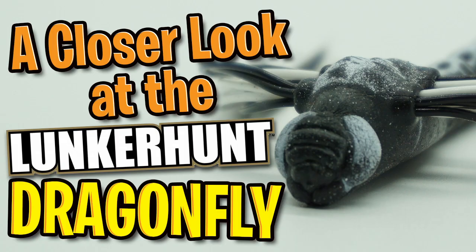Welcome back to the channel. Welcome back to the vlog. Today, we're going to take a closer look at the Lunkerhunt Dragonfly.